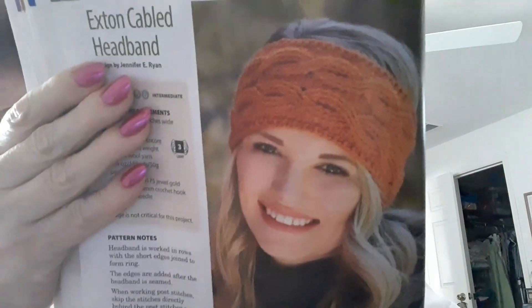Oh, now this is good — here's a cabled headband. Plymouth Encore, with a size 3 light yarn, so they used an F hook. That's pretty cool.